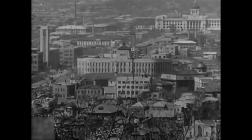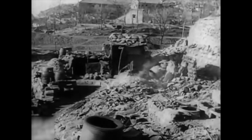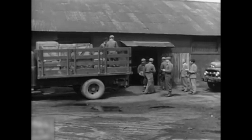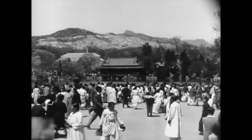Dateline Seoul, South Korea, 1953. After three years of fighting, the Korean War comes to a close. Unfortunately, the war has decimated farmlands, causing massive food shortages. However, due to a surplus of processed meat at U.S. Army bases and the ingenuity of the South Korean people, Budae Jigae was born.